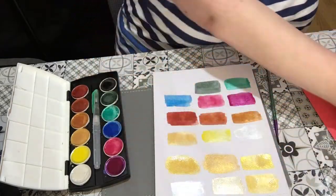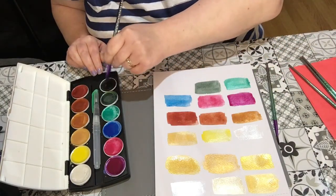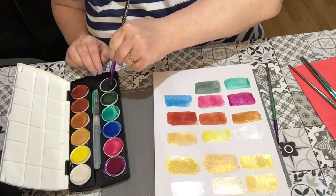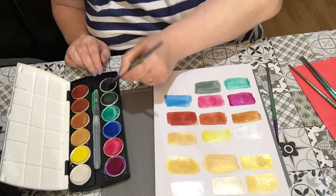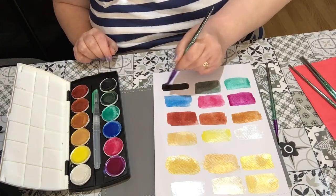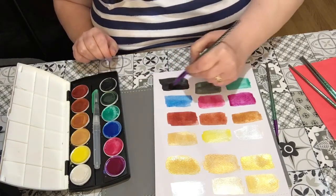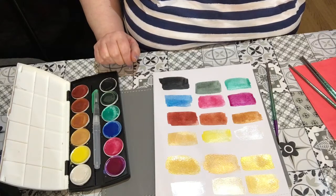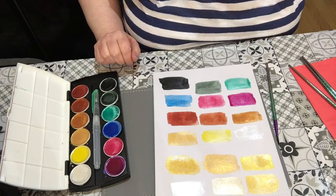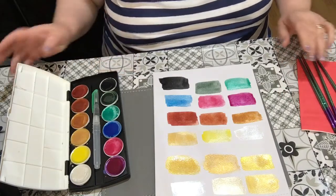That's all the mica powder in the water pot — and then we've got a black, which I've not actually used much. Just swirl that around — oh, it's gray — it's like a charcoal gray. You could say it was black if you painted it a few times — more of a dark charcoal gray.